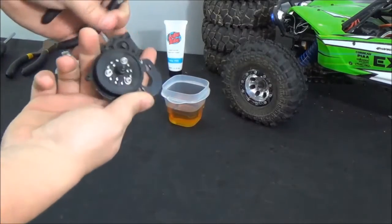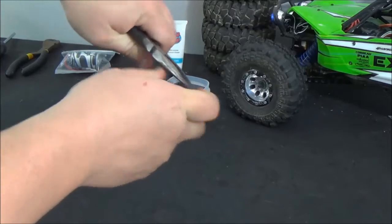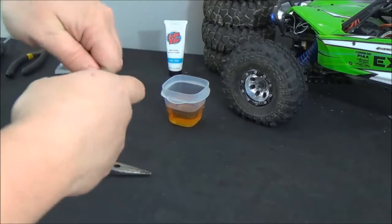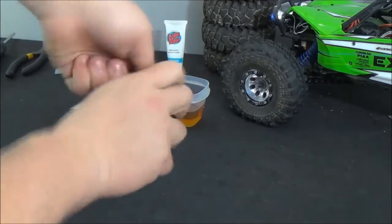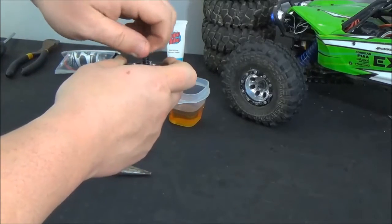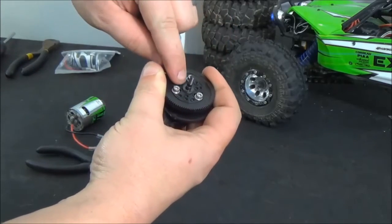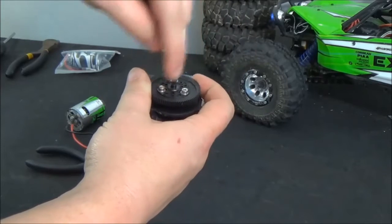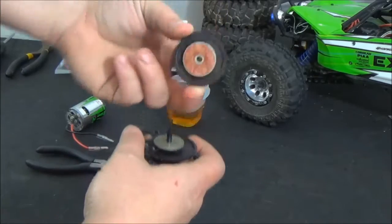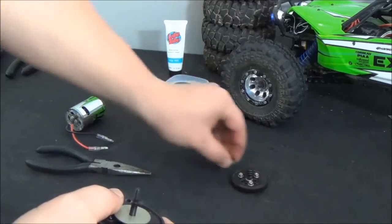We're going to start by taking the slipper assembly off. I hold tightly on the gear here and we're just going to take a pair of pliers or a socket to it. No need to buy a fancy tool to take a nut off. Once that's off, you're going to have a spring that you'll remove, and a washer. The washer I usually pull off with the spur gear.